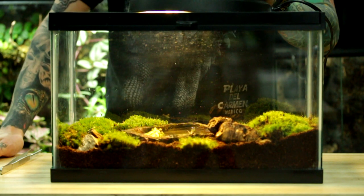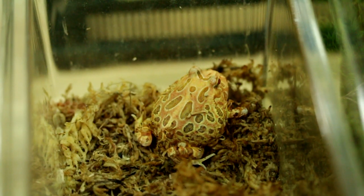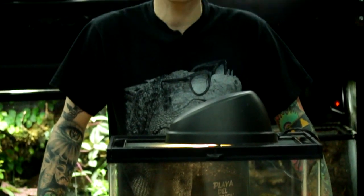One of the coolest things about Pac-Man frogs is they come in a variety of colors and patterns — we've got albinos, strawberry albinos, ornate Pac-Mans, and the typical green Pac-Mans. Hopefully this helped you guys out with your Pac-Man setups. As always, if you have any further questions, feel free to stop into the store and talk to one of us, or throw us a message on Facebook.